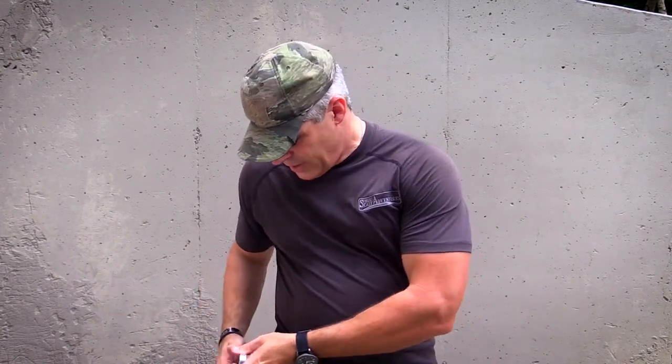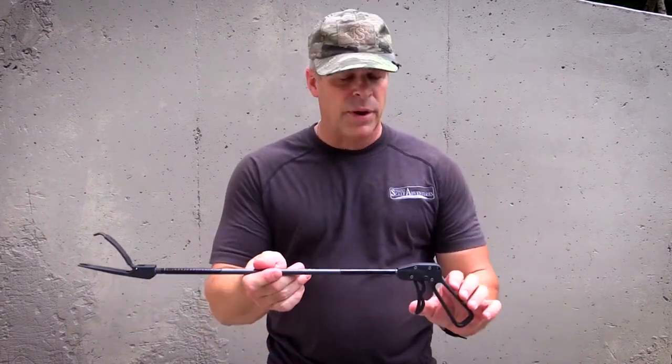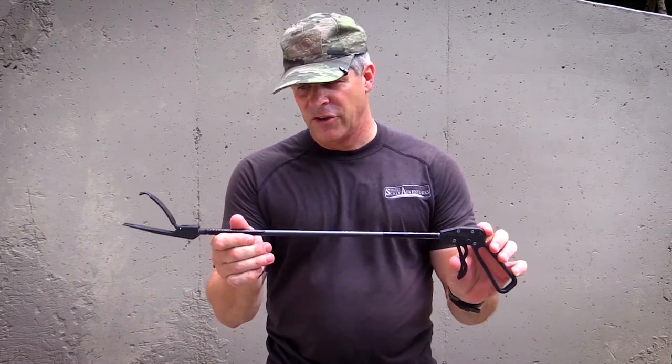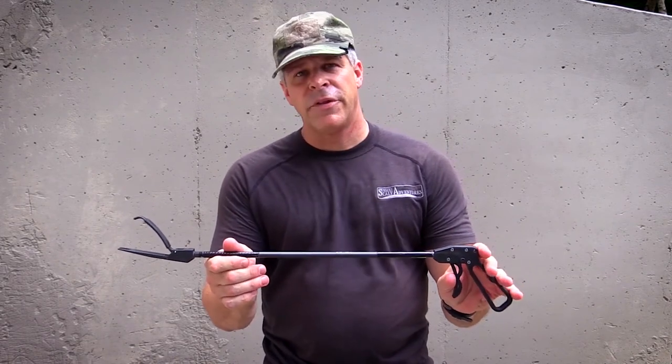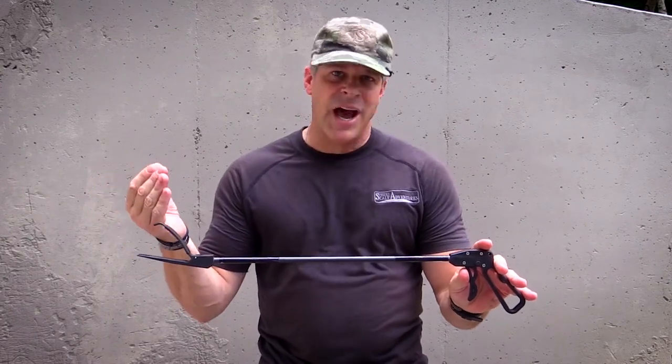Now let me contrast a product by one of the imitators out there. This is a similar product, and that's about all it is — it looks similar. But you're going to notice a couple of things right off the bat. The Midwest Mini Machine Tong is machined out of aluminum. What is this? Carbon fiber and polymer.